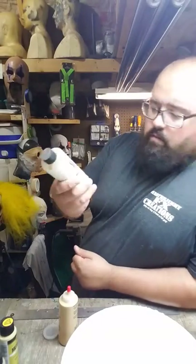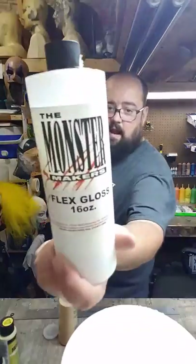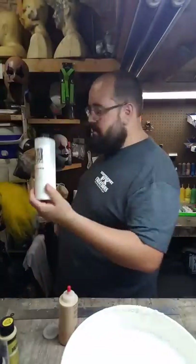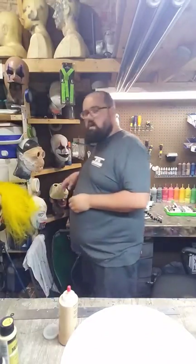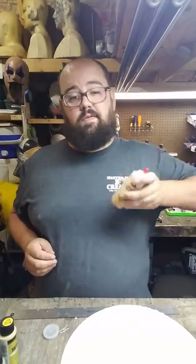A lot of people like to use Plasti Dip, but I've always had issues with it. I like Flex Gloss — I buy Flex Gloss from Monster Makers. I mix it half water, half Flex Gloss, and it works great for airbrush. Seals the mask great, no issues, gives you a good shine. If you want a lighter shine, just spray further away.